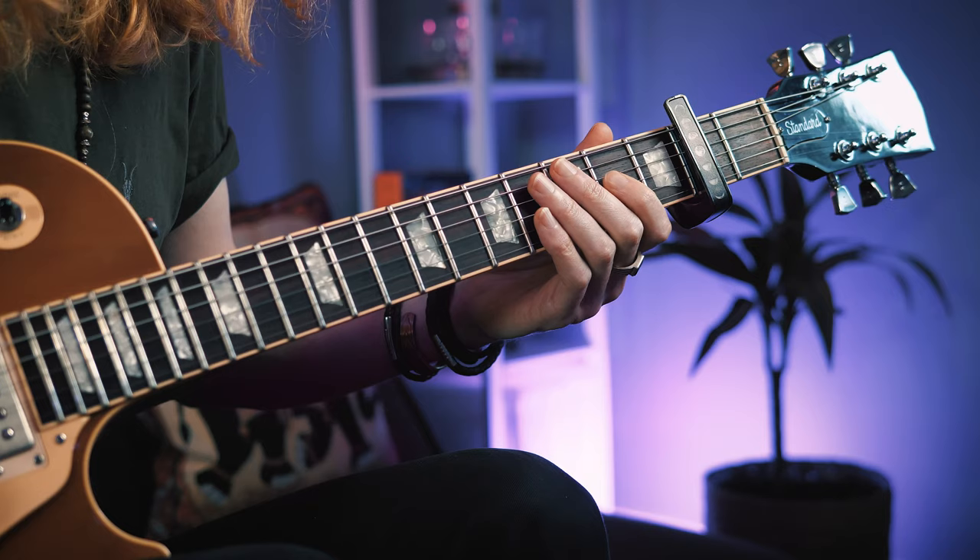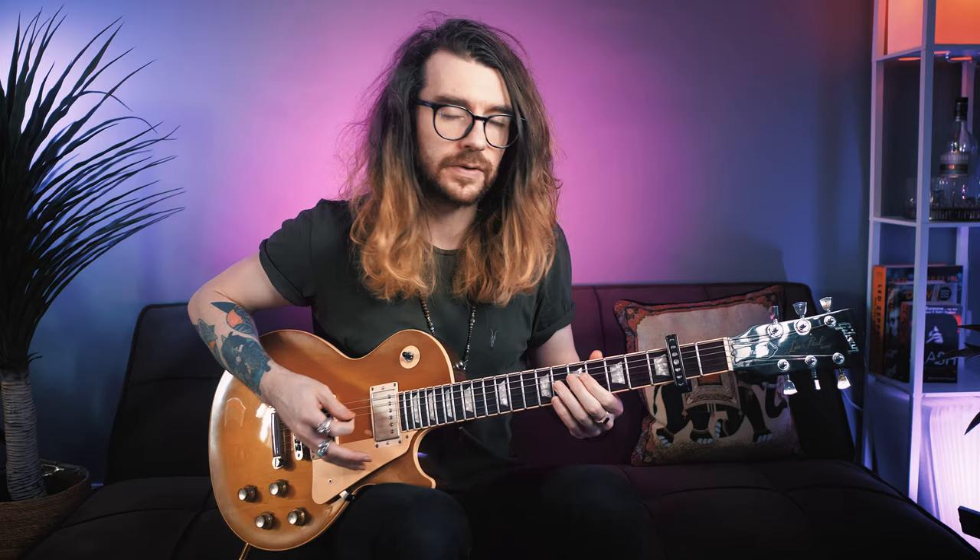Here's the second part. It's very similar to what we've just done, so this should be really easy to get down. Hammer on the open D to the second fret with the index finger and then hit the open G. Then hammer on the open A to the third fret with the second finger, second fret of the G with the index, and then the open A again. Same thing — it's just the first part that changed.